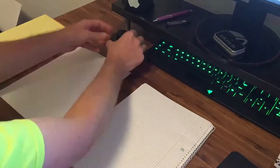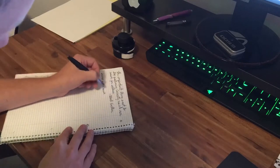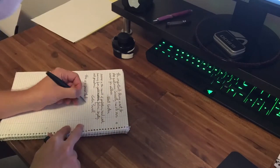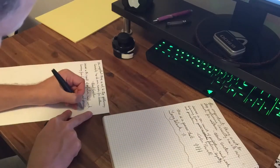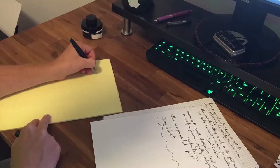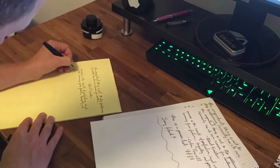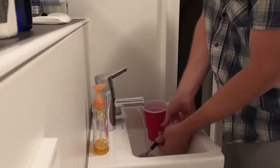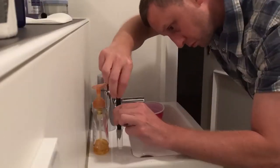For testing, I started with the Lamy Black because that's what I had inked up in my pen. I wrote one quote and a couple other things on the top of each of the pages. Then I cleaned and flushed the pen with the Goulet Pen Flush solution before drying it thoroughly.